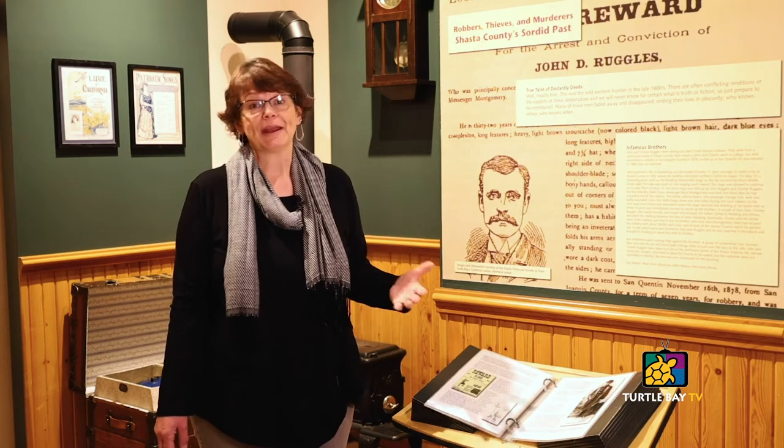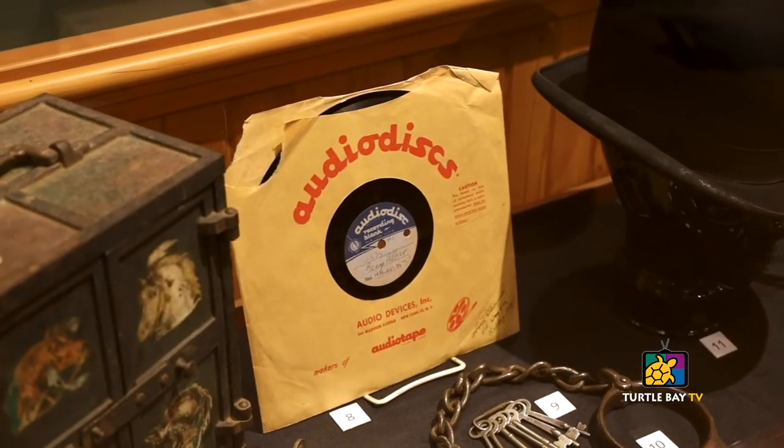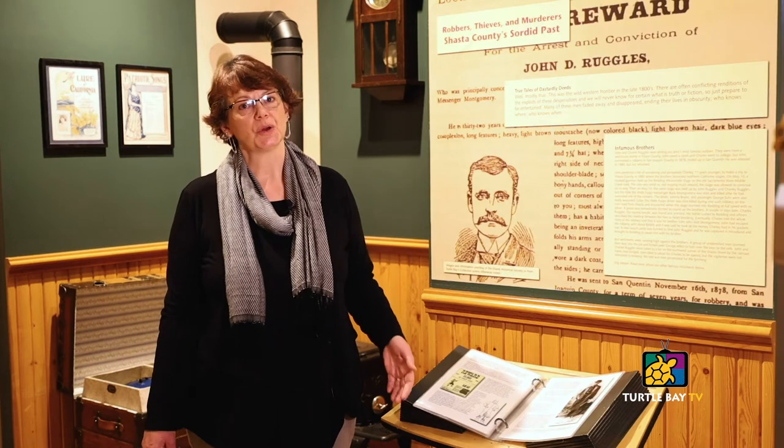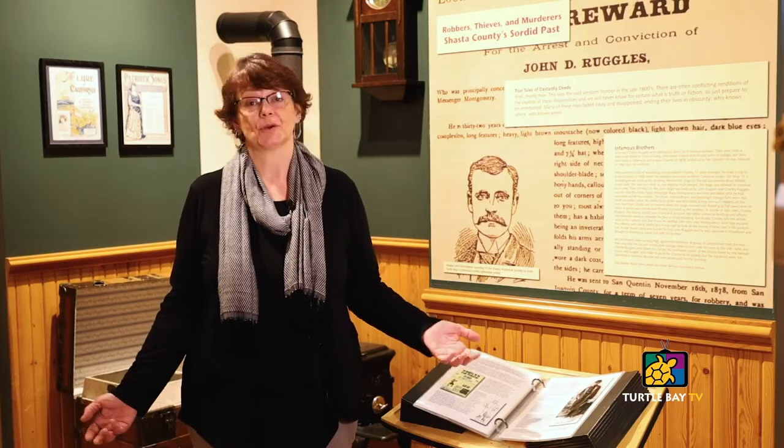We don't just talk about robbers — we talk about families, we talk about how Redding became Redding, spelled the way it is with E-D-D and not A-D. We're really lucky to have this area so that we can dive in-depth into our local history and give that back to our guests so they'll know a little bit more about Redding and the North State.